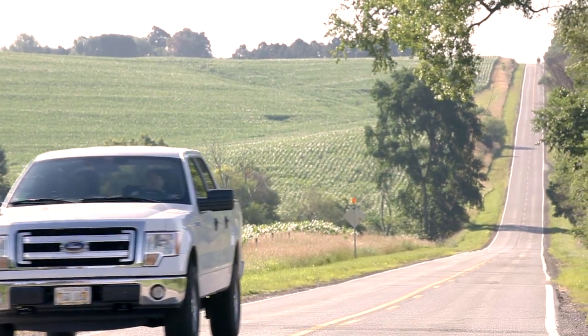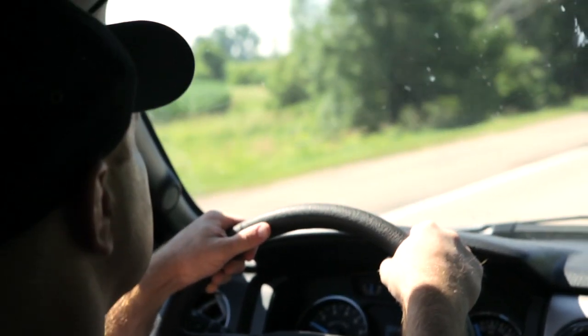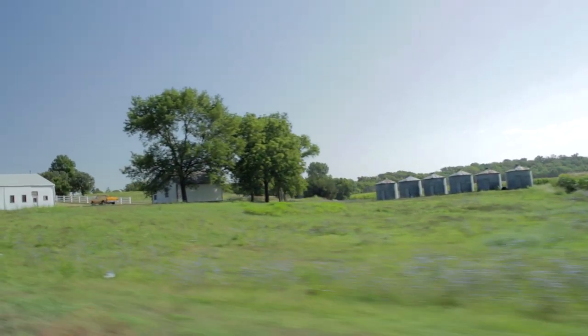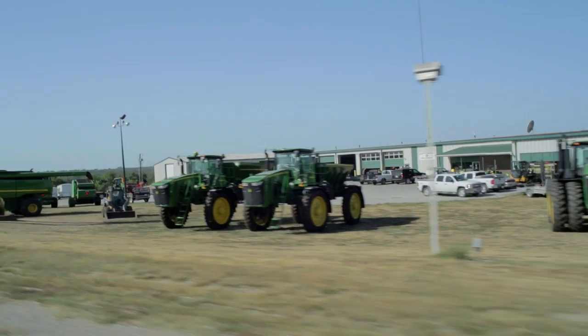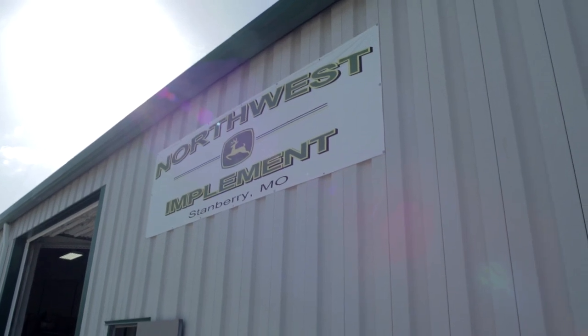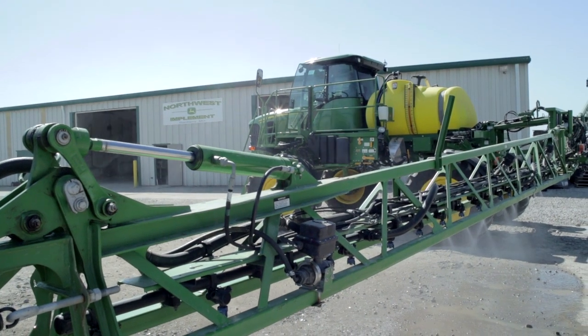In order to get maximum impact from crop protection products, you've got to spend a little time calibrating your sprayer equipment. That's why I'm headed to Stanbury, Missouri, to meet with Jamie Boswell, a sprayer specialist for the Missouri John Deere Commercial Application Dealer at Northwest Implement, to discuss best practices in sprayer calibration.